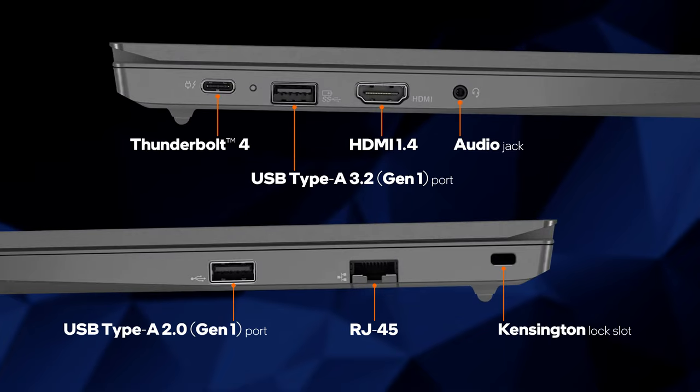First and foremost, you get a Thunderbolt 4 connector. Other than that, there are two USB type-A ports — one USB 3.2 Gen 1 and one USB 2.0. In addition, there is an HDMI 1.4b connector, an Ethernet jack, and an audio jack.